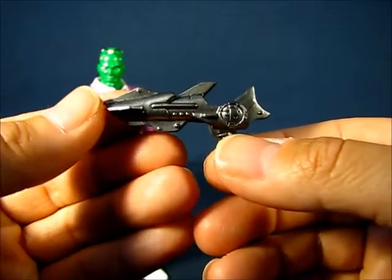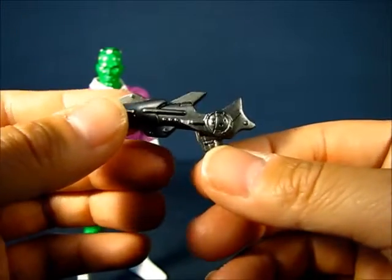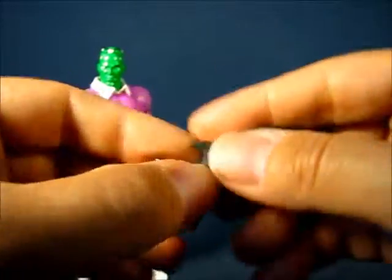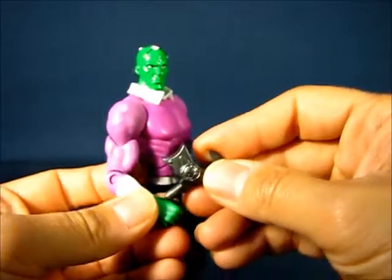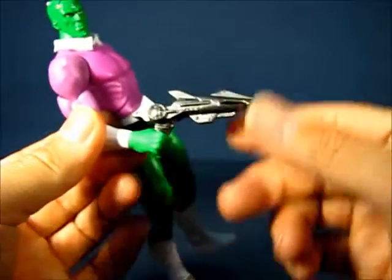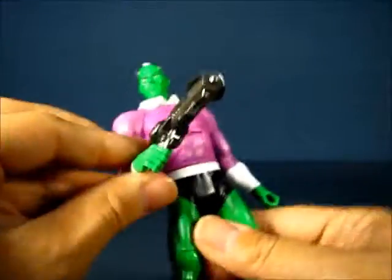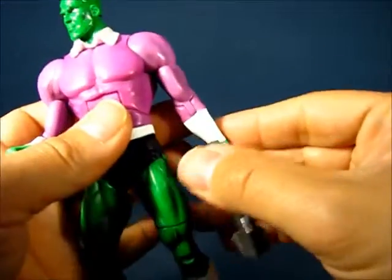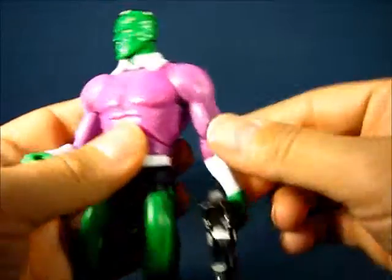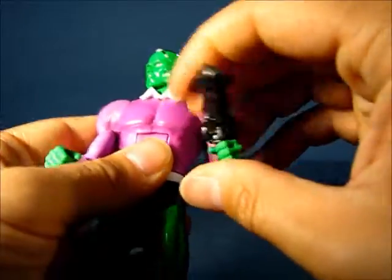Still, it's a nice blaster when reused as a generic blaster for the figure. Brainiac does wield it sufficiently — it has a nice solid grip and doesn't move around in his hand. It fits the other hand as well; it's a little bit looser there, but still a solid grip on the blaster.